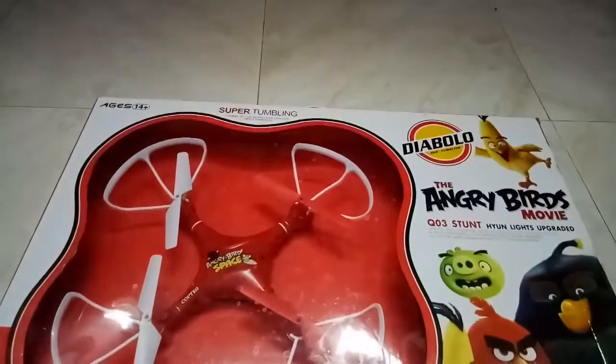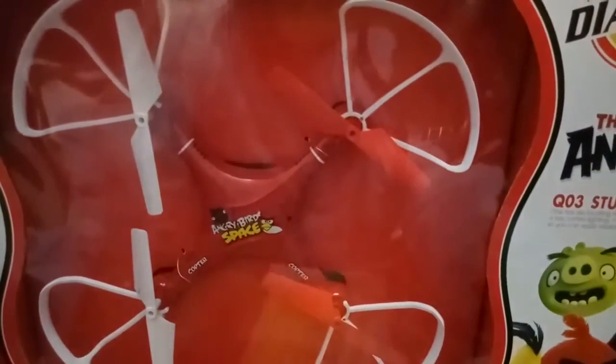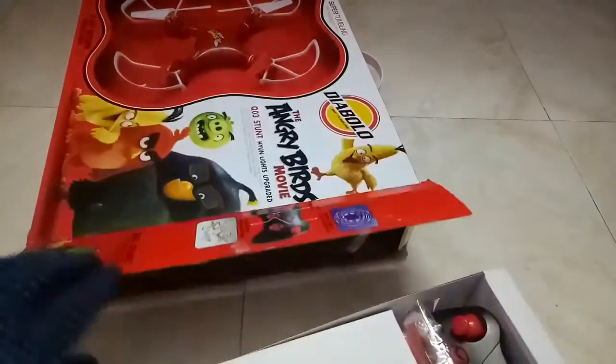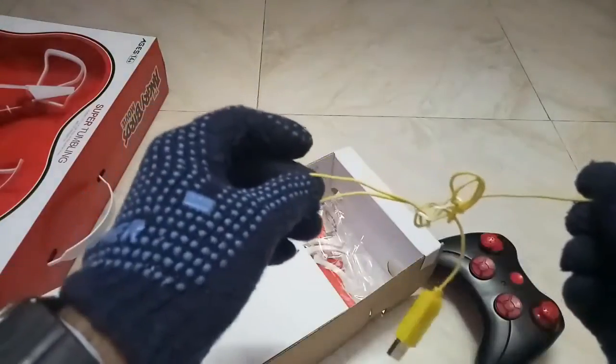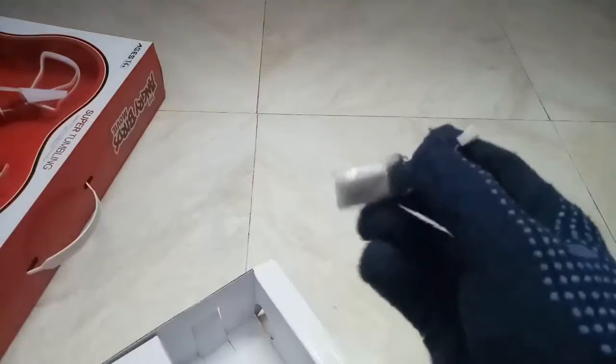This is an RC quadcopter. This is the box. Inside you'll find one remote, one USB charging cable, spare blades, and one battery.